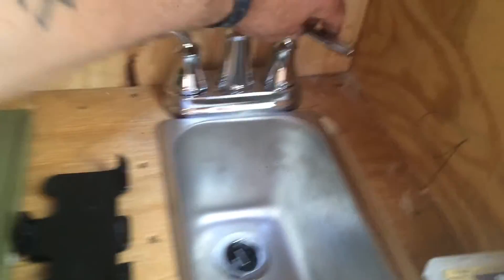Let's try the sink. Theoretically the sink should work. No leaks.